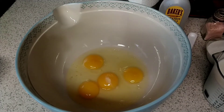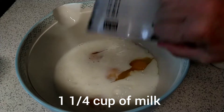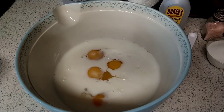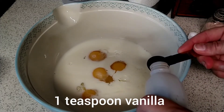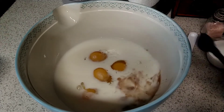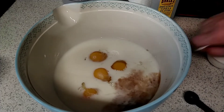Then we're going to add one and one-fourth cup milk. This really needs to be whole milk. Then we'll add one teaspoon of vanilla and one-fourth teaspoon of salt.